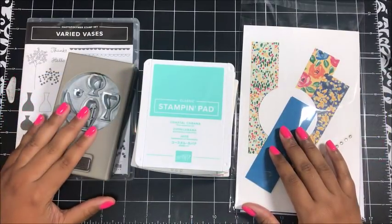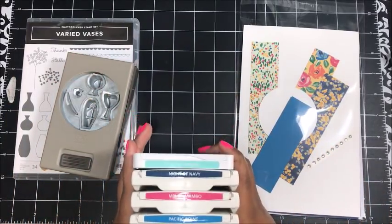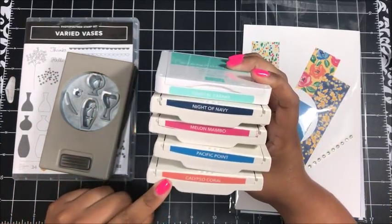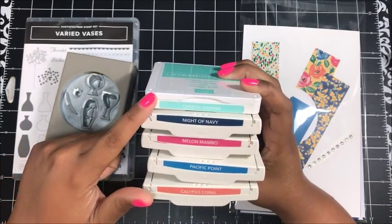In addition to using the Varied Vases bundle, I'm also using some Stampin' Up colors here. I've got Calypso Coral, Pacific Point, Melon Mambo, Knight of Navy, and Coastal Cabana.